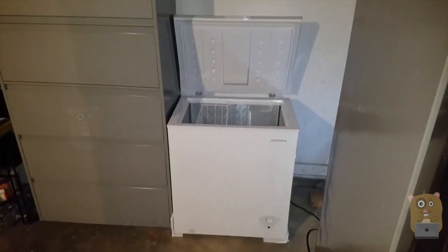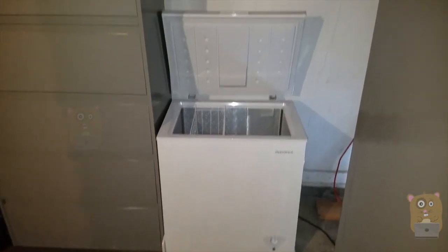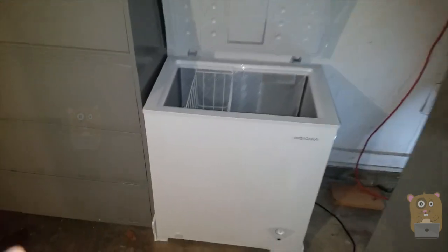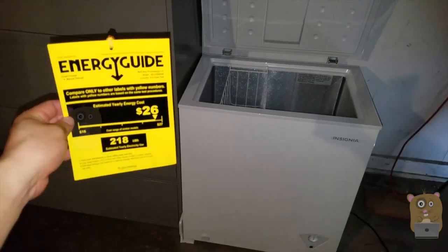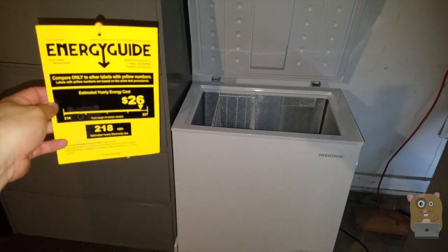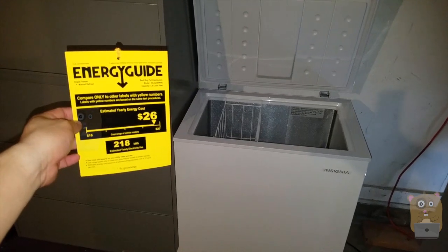It's all set up. I had to change the position of the cabinet and the chest freezer because the power cord was just short from the outlet. Here's the Energy Star guide — the projected yearly cost is $26, so it's not one of the more efficient models, but for this price, I can't beat it.